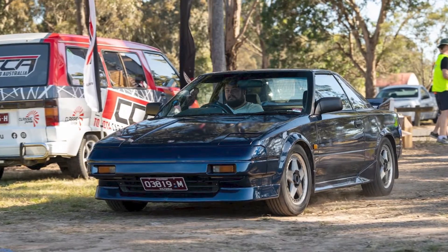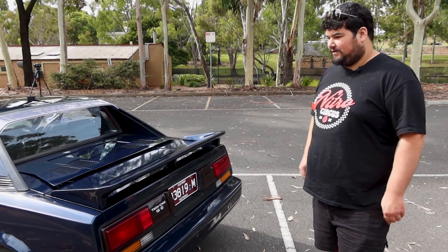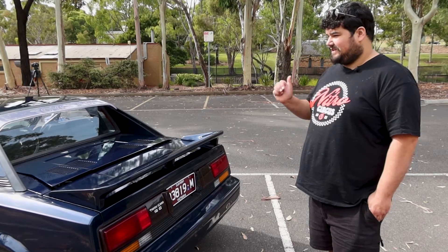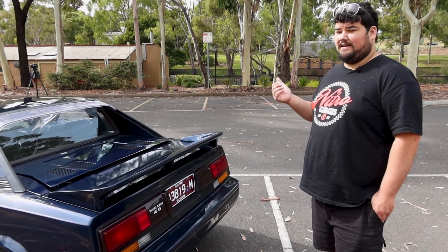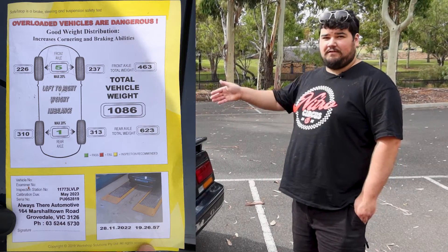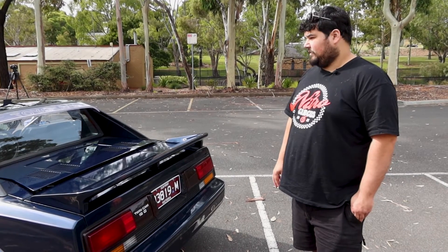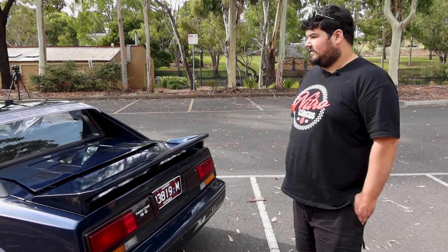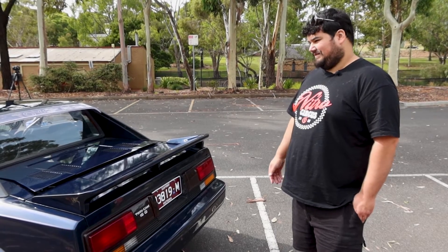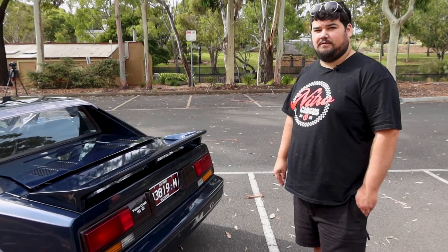I like cars to handle properly, so I didn't want it to be an electric car that wasn't fun. I reckon it's just as fun, if not better, than the original 4A-GE to drive. It's got so much grip. The weight balance — it weighs 1080 kilograms, so it's not really any heavier than the factory car. The weight is a little better in the nose, a bit more even, so it handles a lot nicer. I haven't hooked up the aircon yet, but I've got all the components there to install.